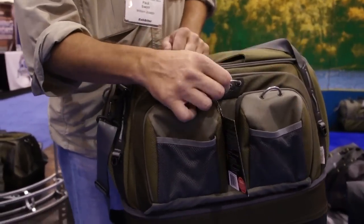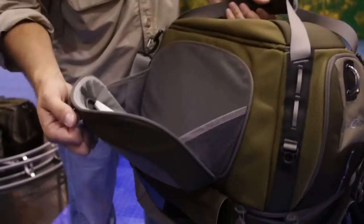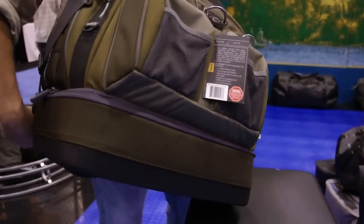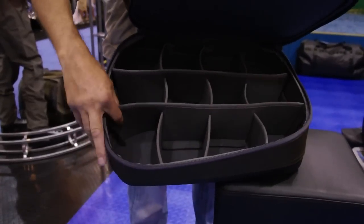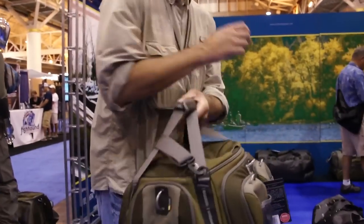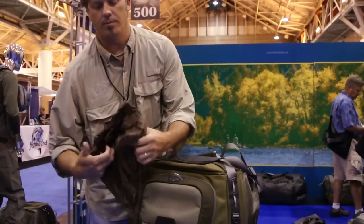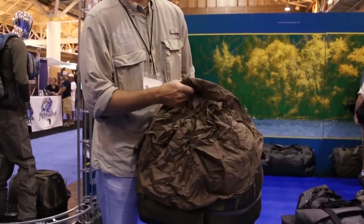This is our boat bag called the Conduit. It's got big pockets, fly ports. Underneath it's got a zipper so you can adjust these for reels, or you can take them out to throw boxes in. It's got a rubber bottom so it doesn't slide around in the boat. For those days when it gets really rainy, you just pull this out and stretch it right up over the bag, so it stays nice and dry.